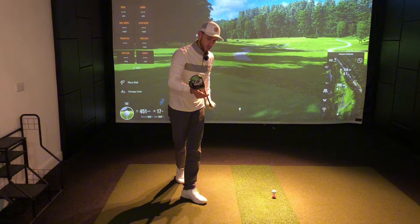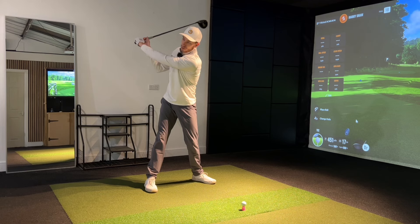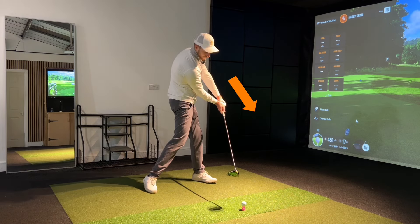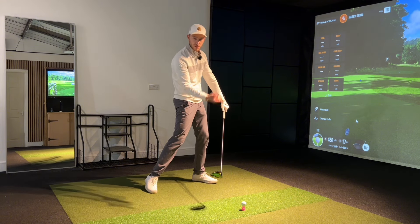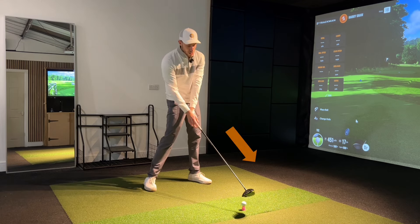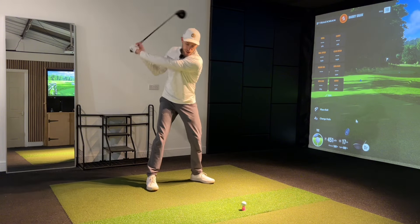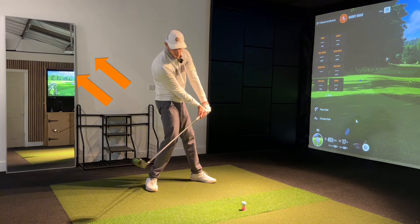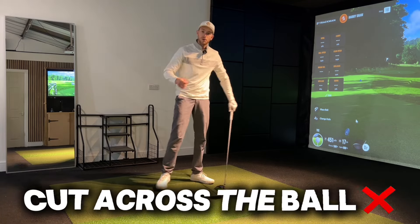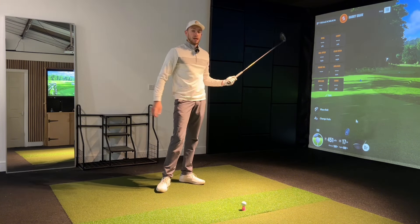When that club face is open leading into the golf ball — I notice this all the time at the driving range — they'll get to the top, rehearse this move, and hold this angle. You're thinking, why hold the angle if the club face is pointing too far to the right? Eventually we've got to allow that club head to release to get the face square. What happens is we get to this point, then start leaning away from the ball, and end up going across it — that two-way miss, hitting way too far left by getting the hands involved.